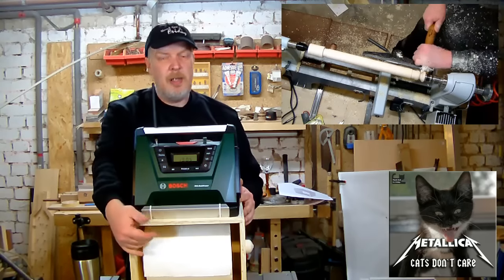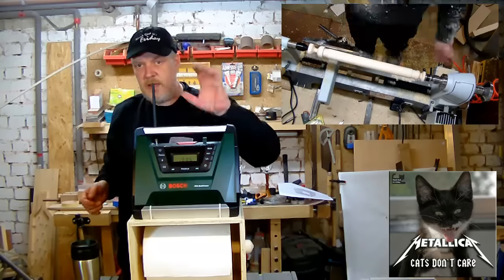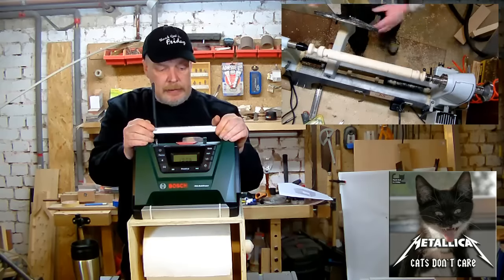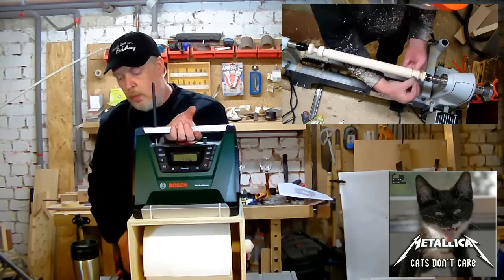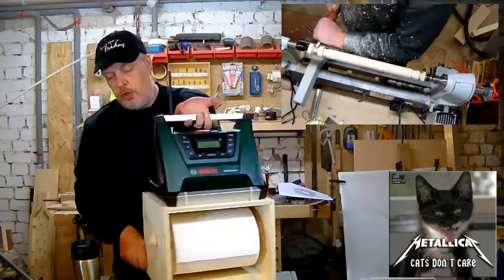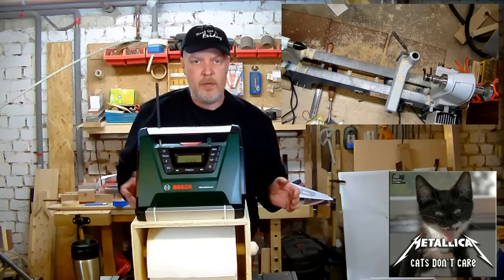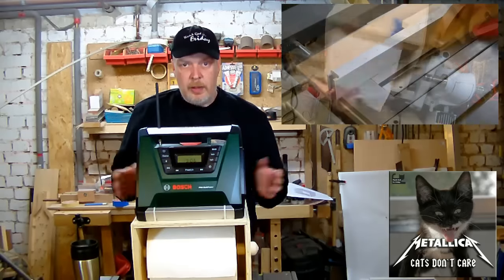With that said, here's my project for it. I wanted to make a charging station underneath it to carry around, but since I only have one cordless drill and it isn't even Bosch, I thought a paper towel holder would be very nice. It'll be attached to the wall by a French cleat system, so I can take it off and bring it with me whenever I need it in the garage for cleaning the car or whatever.